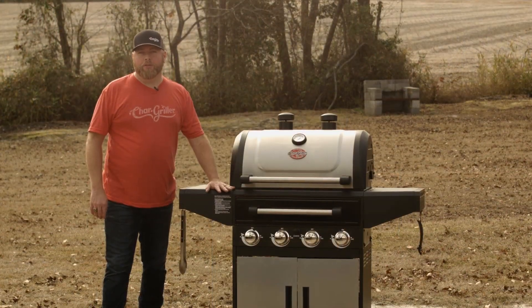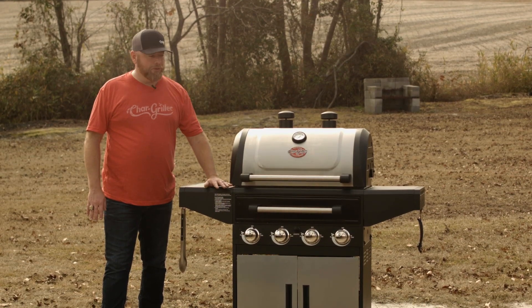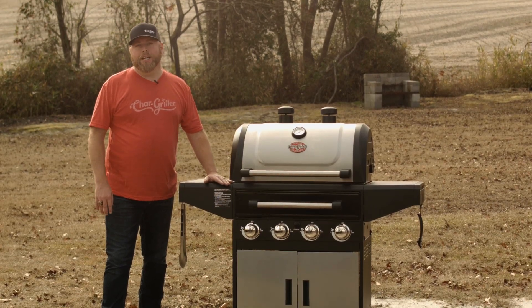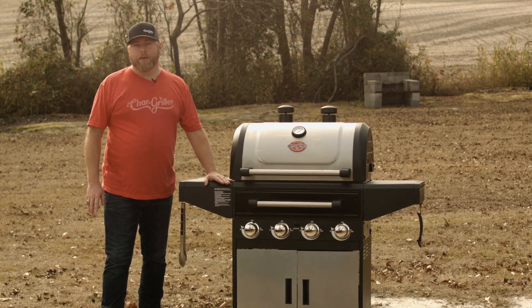As you can see, the new Chargriller Flavor Pro is going to change the way people barbecue for years to come. You have the option of gas, charcoal, and wood. Thank you guys for being with us — we appreciate every one of you. Be sure to check us out on Roku, Instagram, and Facebook. Until next time, God bless.